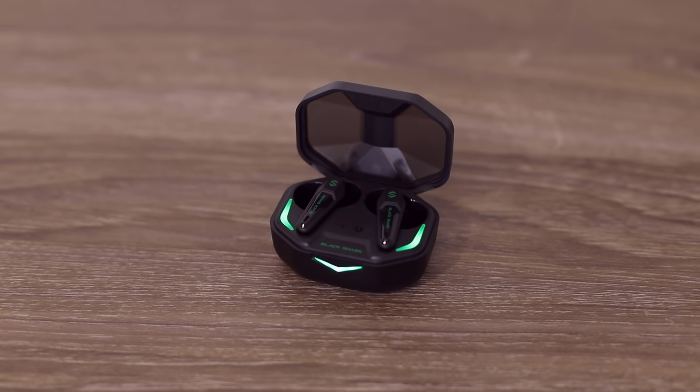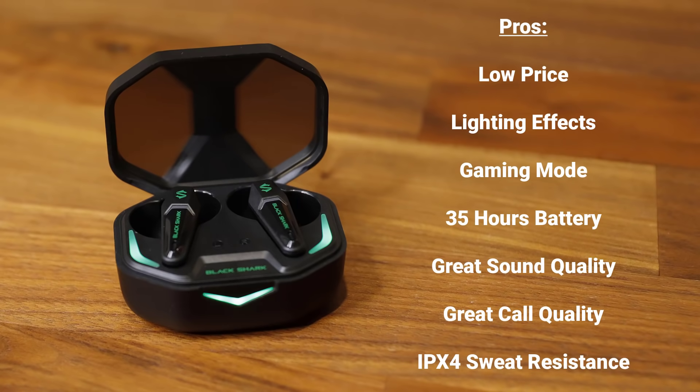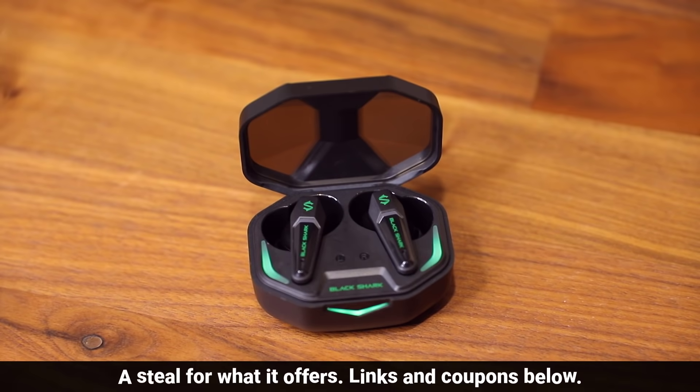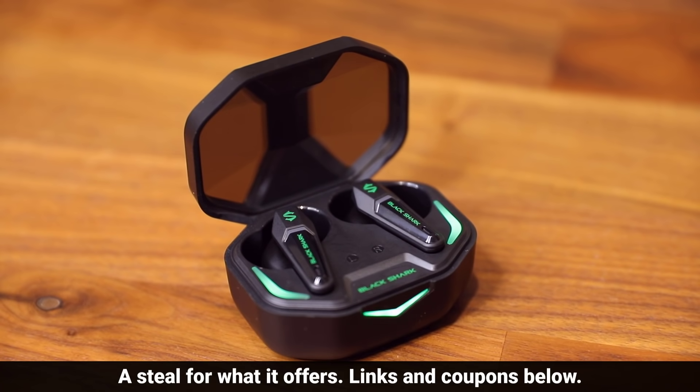That basically covers everything about the Lucifer T1 earbuds. The pros: a very reasonable price that gets even lower with coupons, cool lighting effects, 55ms gaming mode for instant sound transfer, high quality music and sound experience on par with more expensive buds, 35 hours of total battery time, and sweat resistance. The cons: build quality is not as premium as $150+ buds, no wireless charging, and no active noise cancellation or ambient sound mode — understandable for the price. The conclusion is that at this price point these buds are a steal for anyone looking to save money without sacrificing sound quality.